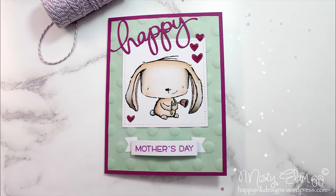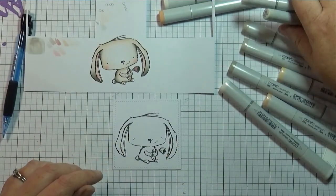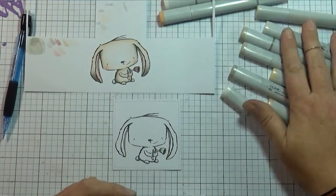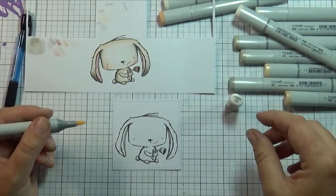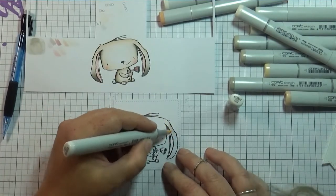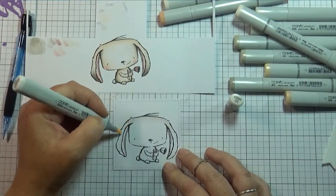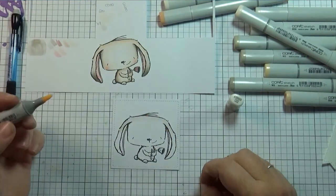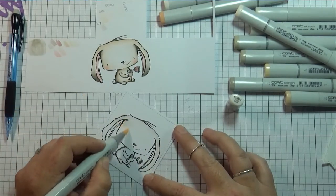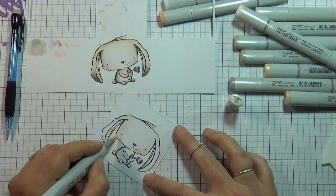Hi guys, welcome to my YouTube channel! My name is Misty and I have another Mother's Day card. I know my last video is also a Mother's Day card, but I have been so blessed with three mothers so I decided to make another one. The challenge this week on Always Fun Challenges is dry embossing, so that's what this video is about.